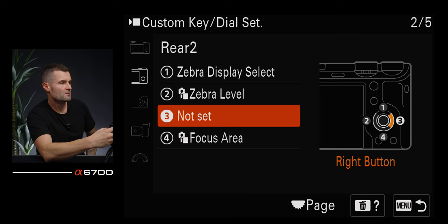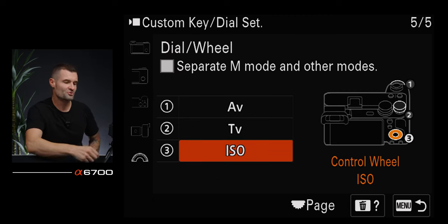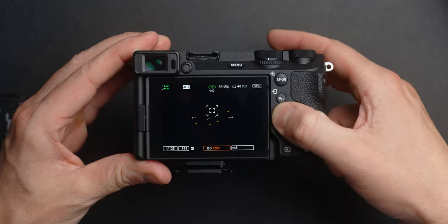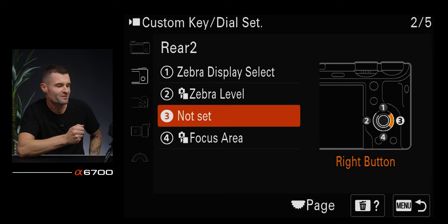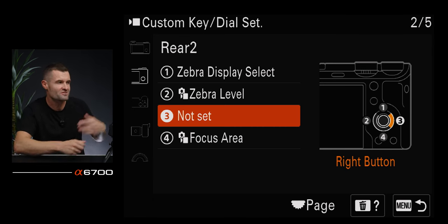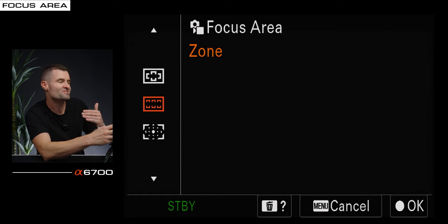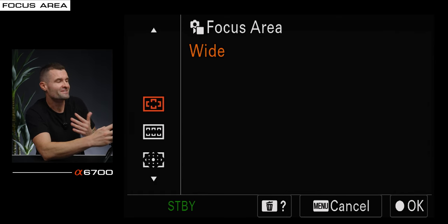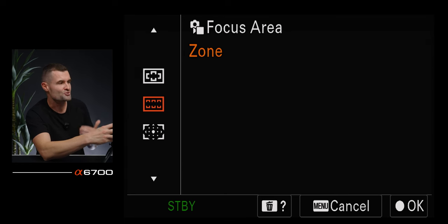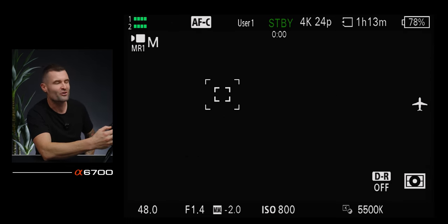To reduce the number of focus area options when cycling, go to the AF-MF tab under focus area, then focus area limit — whatever you have checked will show up when you cycle through. Center I might as well just use zone or expandable spot in the middle. Small, medium, and large spots are kind of the same thing as expand spot — I minimize these options to reduce noise for fast turnaround. On the top of the camera, third tab, the first red button I have set to picture profile.